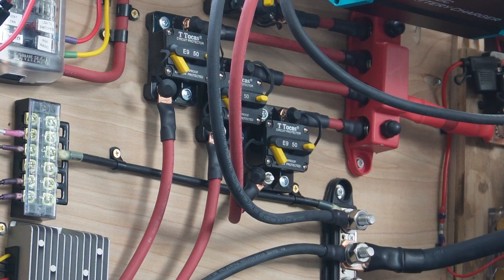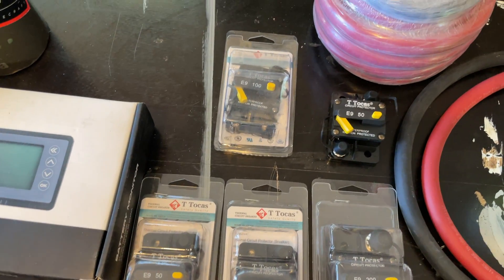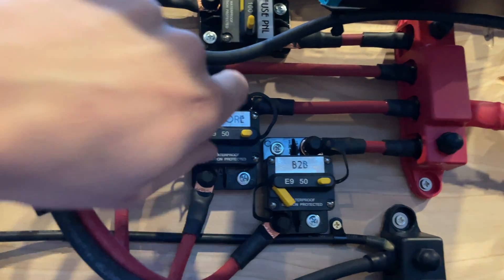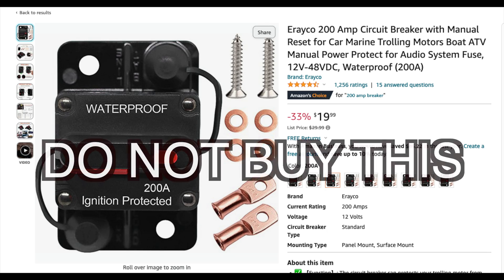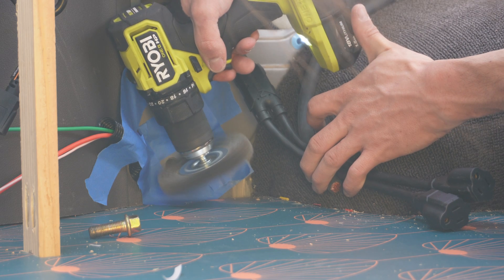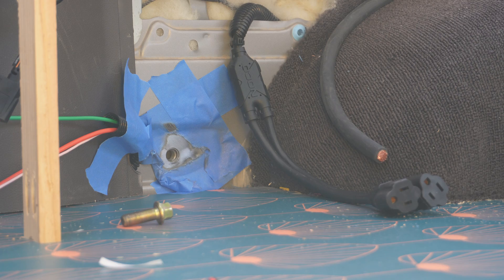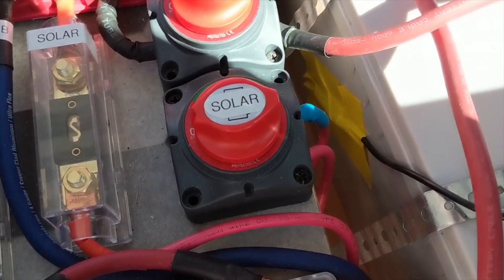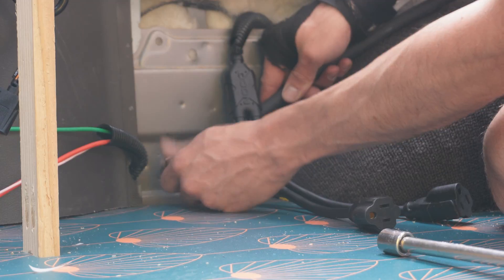I chose to go with a middle-of-the-road circuit breaker — the brand T Tokus sold on Amazon, with Blue Sea Systems being the gold standard. I personally encountered a 200-amp no-name breaker that had terminal lugs too small to accommodate the appropriate wire gauge, and the breaker was popping with less than 60 amps of current going through it. Definitely do not cheap out on the circuit breakers. In my last van I used cutoff switches and fuses, but these breakers are nice because they function as both a switch and a fuse all in one.